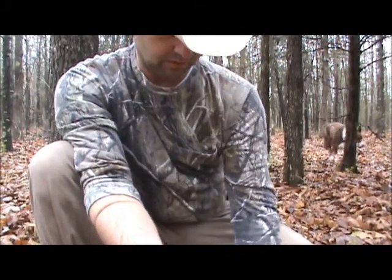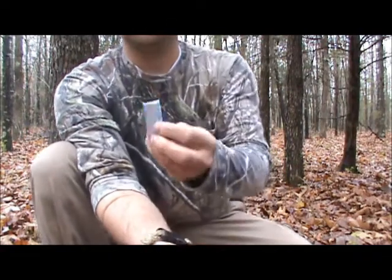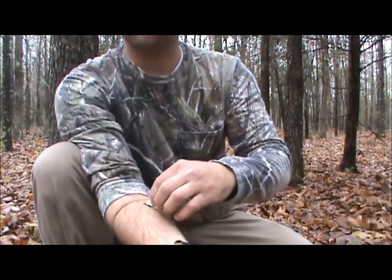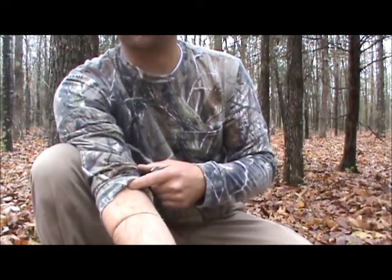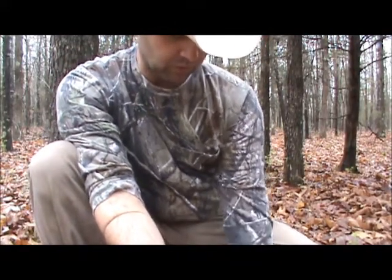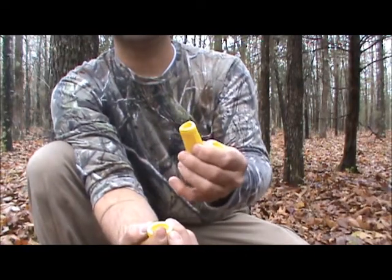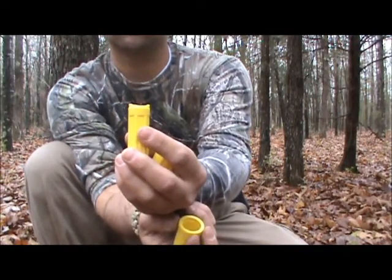Once the constrictor is on, take the scalpel and make eighth to quarter inch incisions over each of the bite marks. Make sure you don't cut into a major artery — that could be really bad. The nice thing about this kit is that the tube it comes with also acts as a suction cup, so you don't have to put your mouth up to it. It's contoured to fit over your skin.